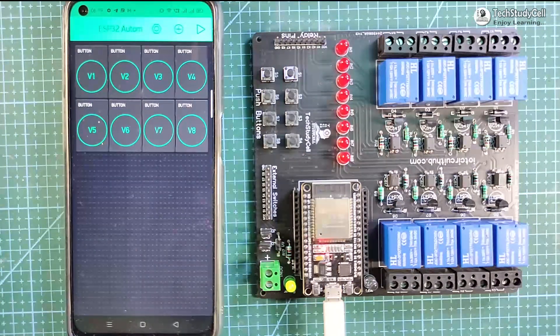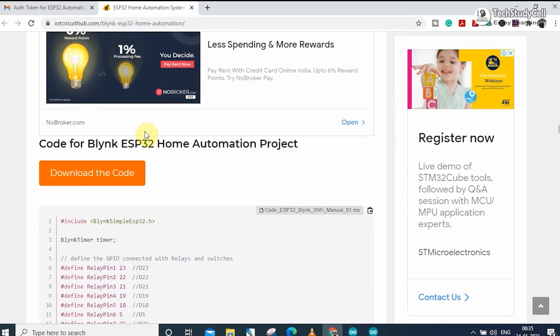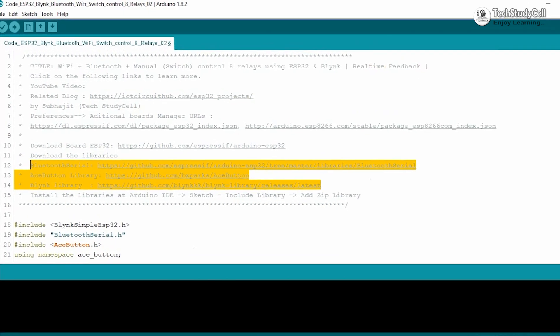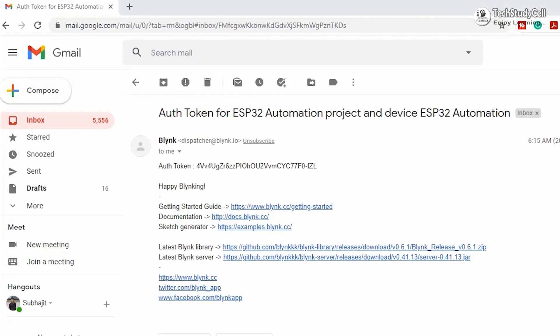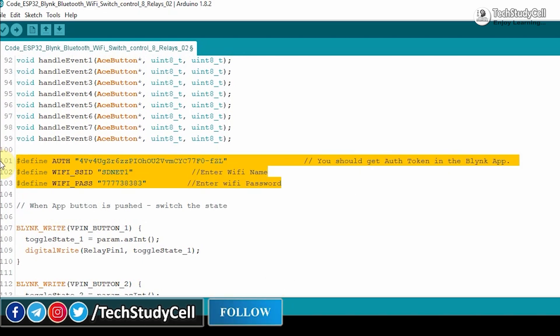Now we can move to the coding part. You can download the code from our website iotcircuithub.com — just visit the article and click the download button. Before uploading, you have to install the ESP32 board and all three required libraries (explained in my previous video, link in the description). Then enter your Wi-Fi credentials, paste the authentication token sent by Blynk, enter your Wi-Fi name and password. If you use the same circuit, after these changes you can directly upload the code to the ESP32.